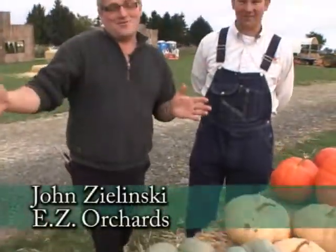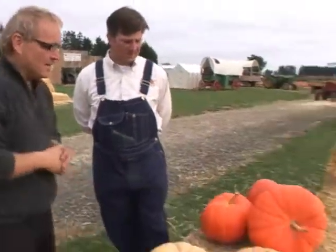Easy Orchards has a wide array of squash and pumpkins. I'm here with John out at Easy Orchards in Salem. We're going to do speed gourd-ing right now because there are so many varieties and we want to give you a little glimpse of a lot of them. So let's start right here at the beginning.